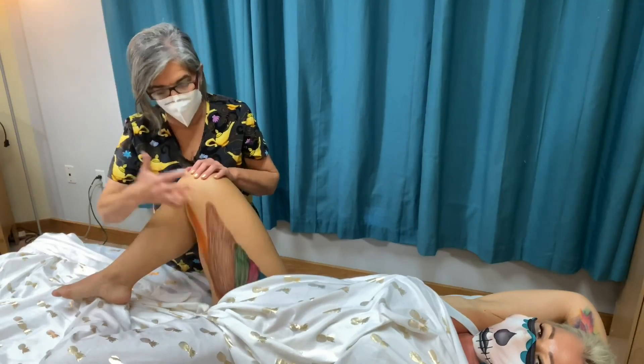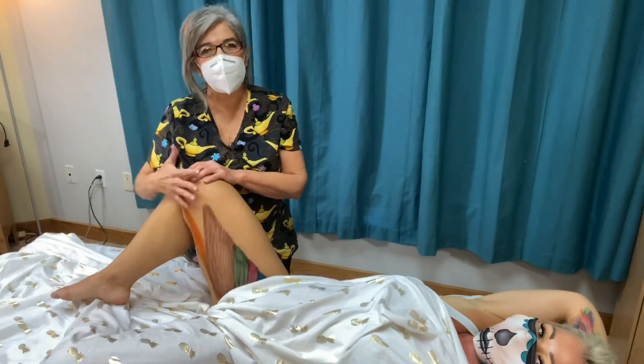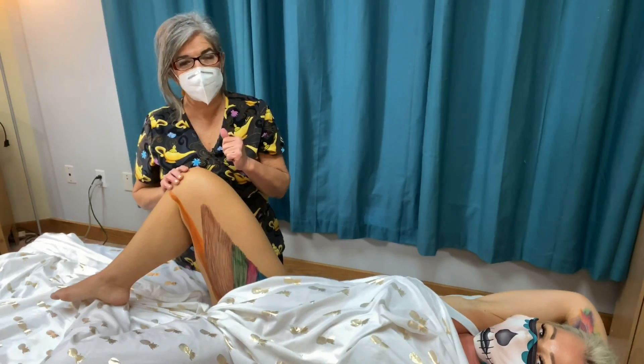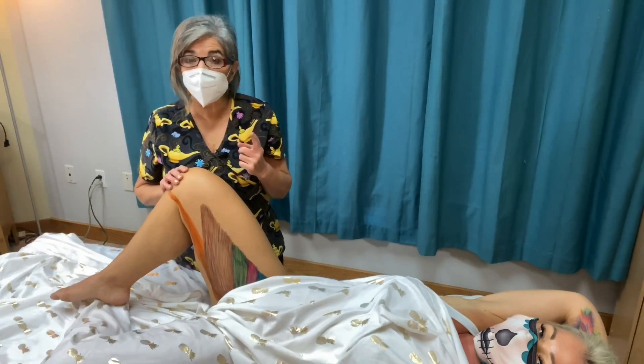There are five adductors, four quads, three hamstrings, six deep hip rotators, and the iliopsoas.